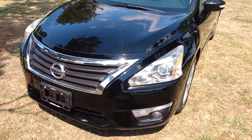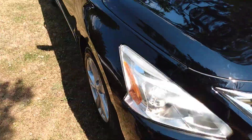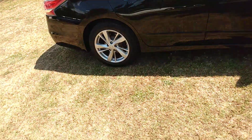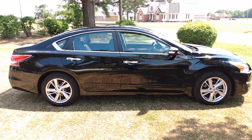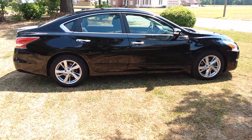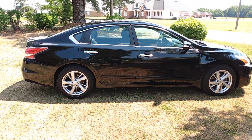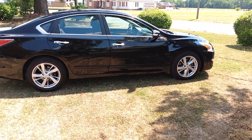Believe it or not, that overspray is gonna have to be removed at some point or it's gonna kill the shine. But I'm just paid to do a basic wash and that's exactly what I did. It does look good though.